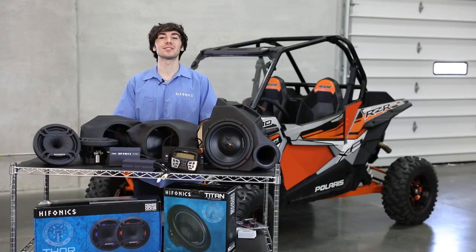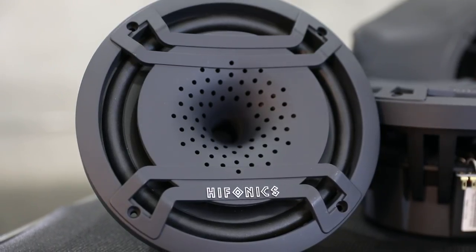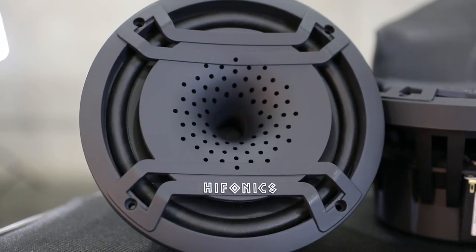It's Sean from Hyphonics, and I'm here today to talk to you guys about the Hyphonics Thor 1000 Watt Stage 3 Razor Tuned Audio Package. Everything that you see here on the table is included with this package, so let's take a look at some of the things that are included.